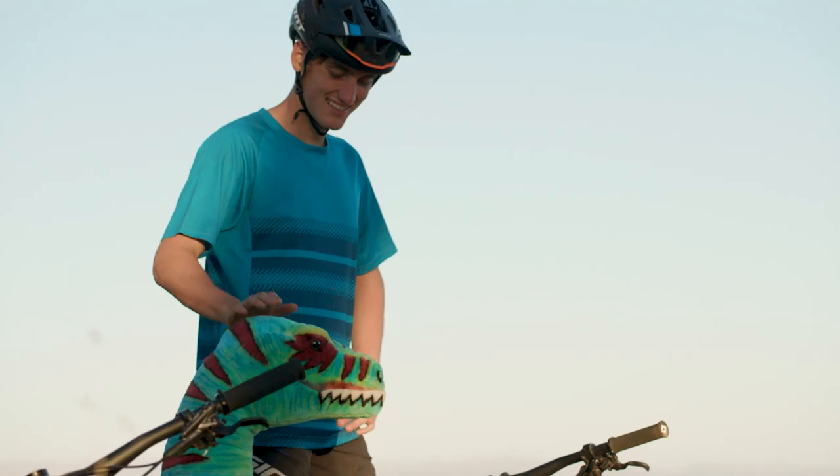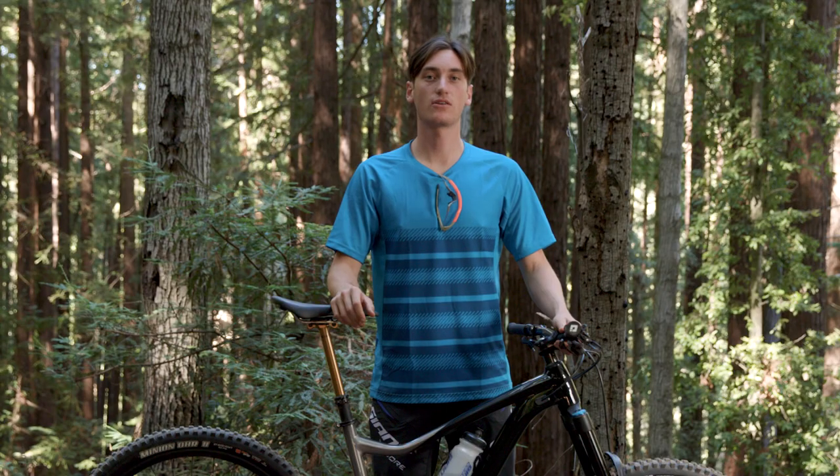Hey everyone, I'm Matt Sterling. I'm from the Giant Pack Draft Road Team and I'd like to tell you three of my favorite features on the new TranceX.